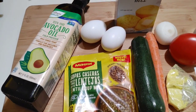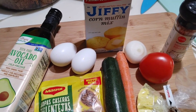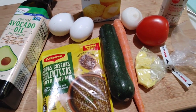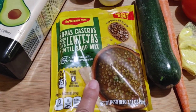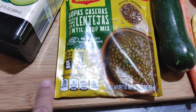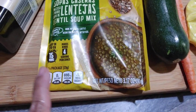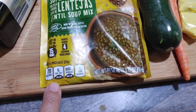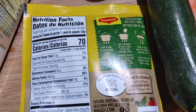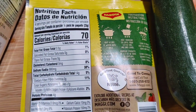Today I found this unexpected find. This Maggie lentil soup was just one point per serving, and the price was 50 cents for the bag. This little packet bag has four servings — all you need is really four cups of water for this bag.